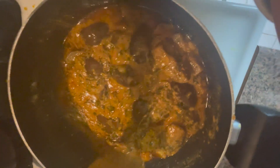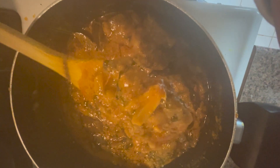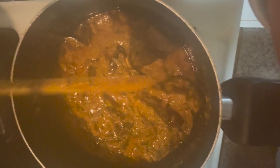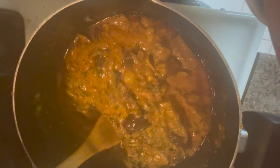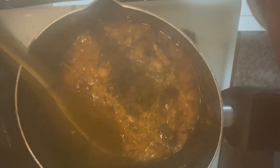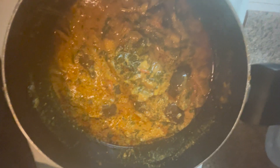I have to do it with tomatoes and aloo — tomatoes regularly. There is also a special ingredient called methi. Methi, tomato, methi, pappu, etc. This is very tasty with methi. It is also very tasty with mutton and chicken.